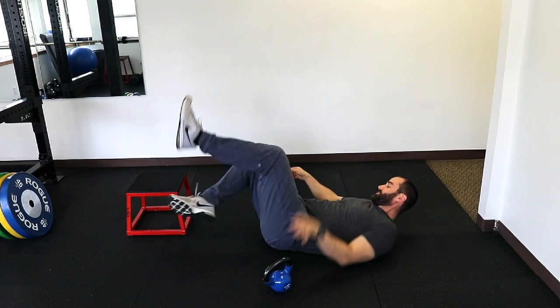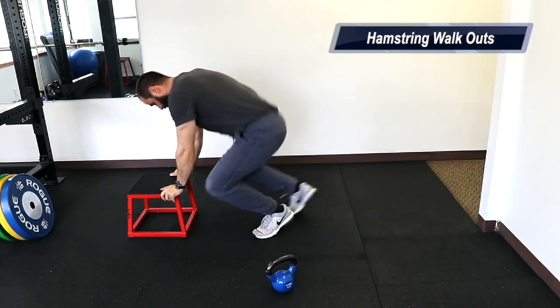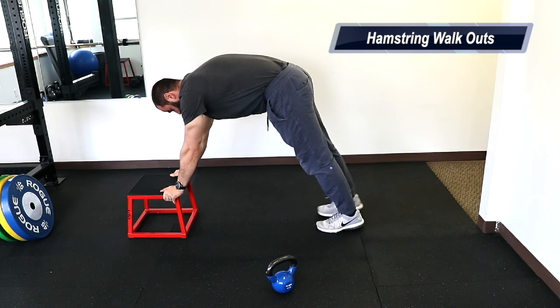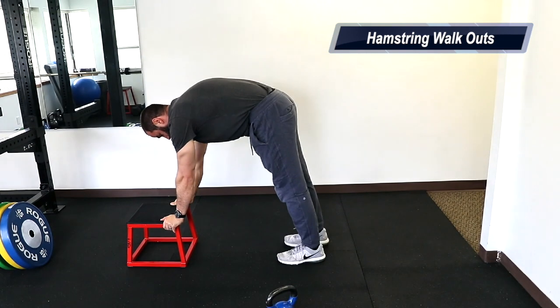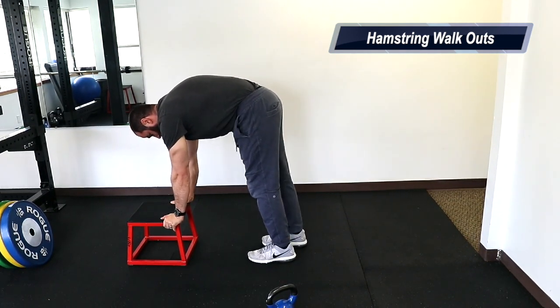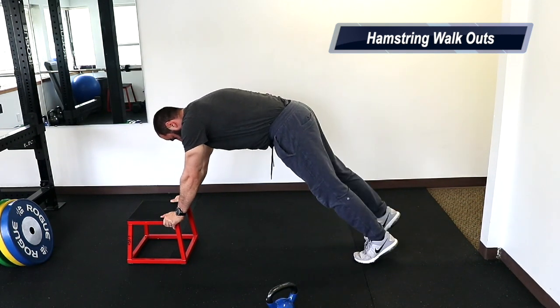Next we're going to do some hamstring walkouts and you're going to need a small bench or stool. You're going to start in a push-up plank position and then just walk your feet as close as you can to your hands, keeping your knees as straight as possible. It looks easy but trust me you'll feel a lot of stretch as you get closer to your hands.